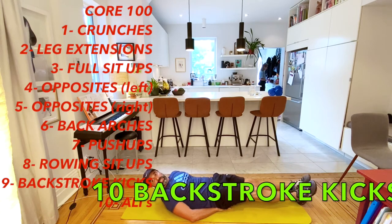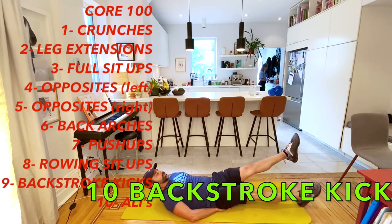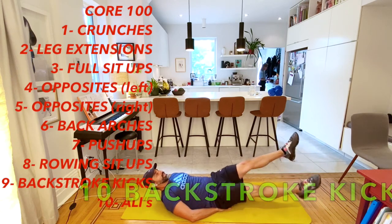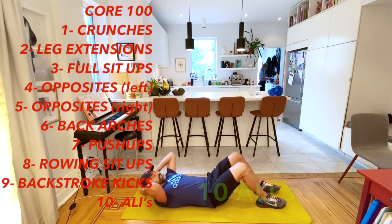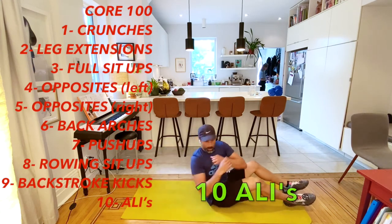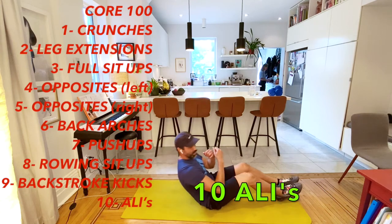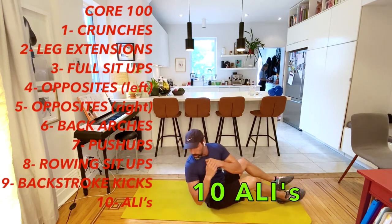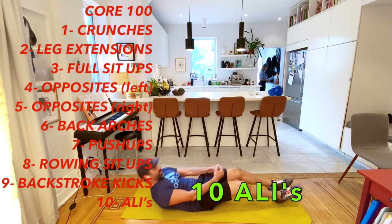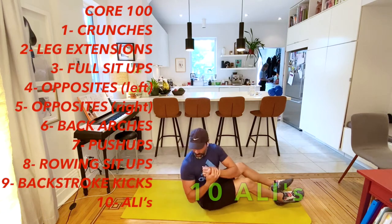Backstroke kick, here we go for 10: one, two, three, four, five, six, seven, eight, nine, ten. Fantastic. And then our alleys - you're going to go up like a sit-up and then twist left, right. One, two, three, four, five, six, seven, eight, nine, and ten. Awesome!